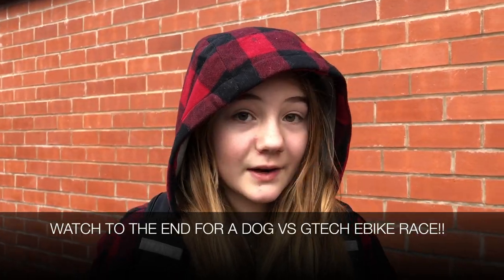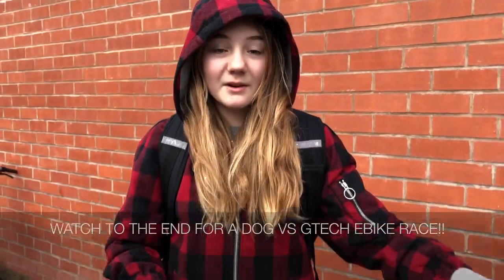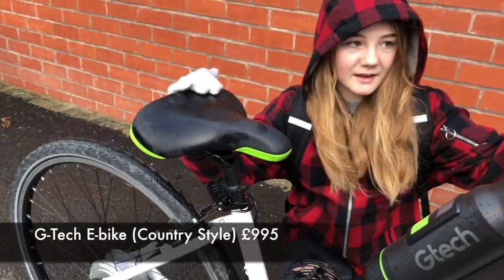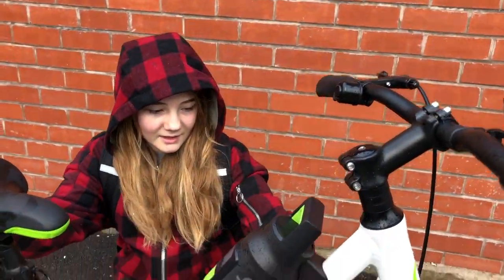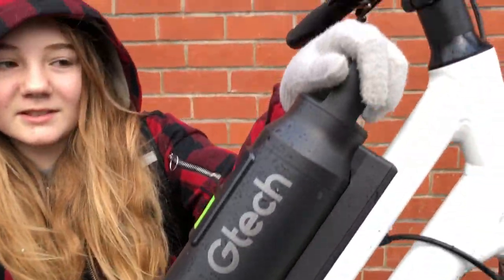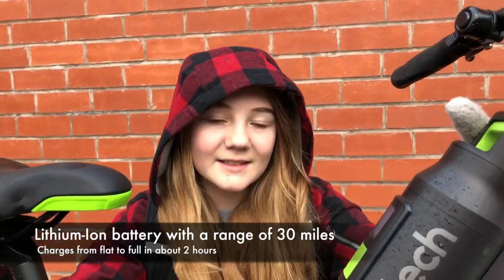Today we're going to be checking out the G-Tech e-bike. Now it looks like a regular bike — you have to assemble it when it comes. Then it has handlebars and the wheel. But what makes it really special is this — it looks a bit like a water bottle, but it's actually a battery that acts like an engine.